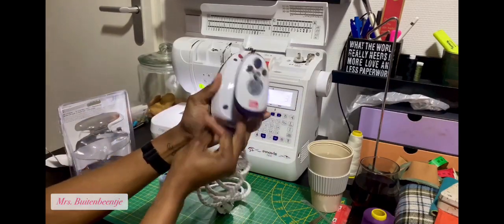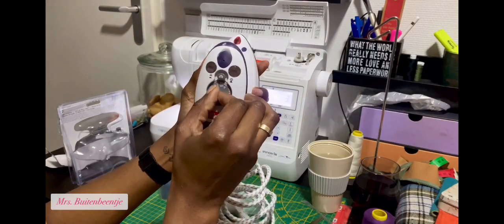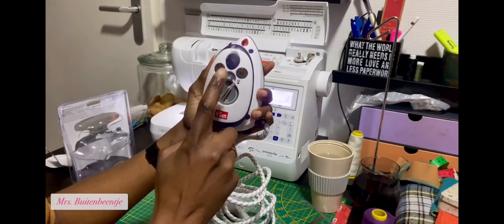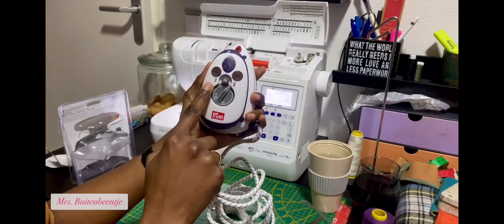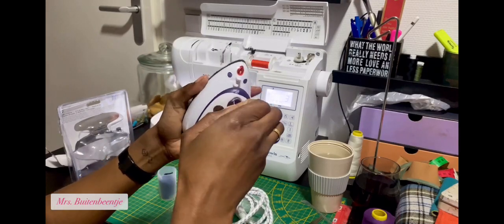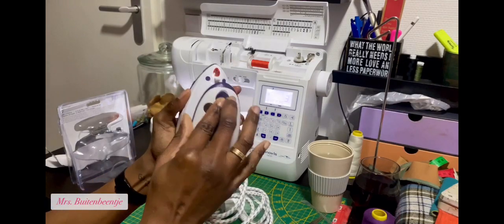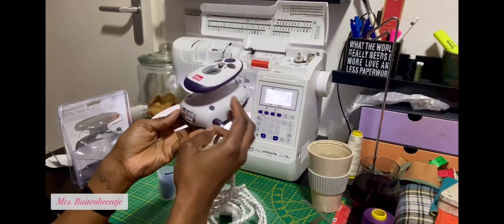So this is it. It has a gauge for the heat. It has a steam function here — maximum steam on one side and no steam on the other side. Here is the little piece where you put the water, and there's an indicator light that shows when it's warm.